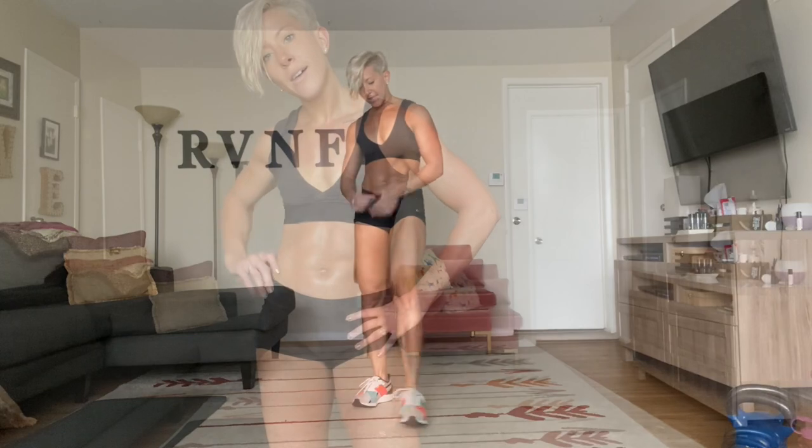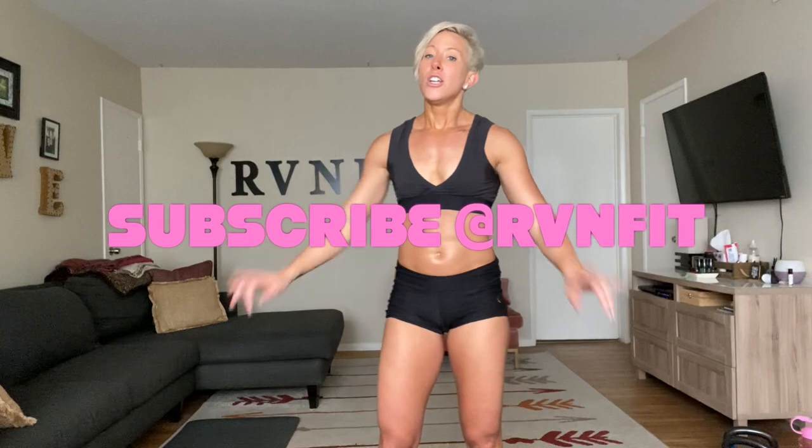Nice work, you guys — boom! Nicely done, you guys did it! 50 minutes: cardio, bodyweight, strength — sweating, feeling amazing. Make sure you subscribe so you know when the next workout is up. You guys are amazing. Leave a like and a comment — that way I know what you're looking for. I'm here for you. Until next time, stay strong.